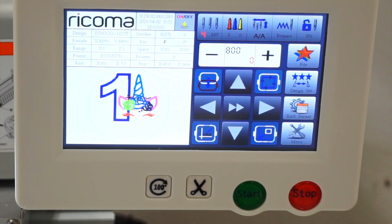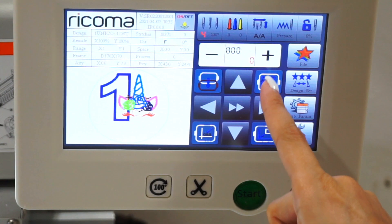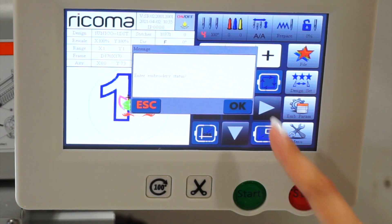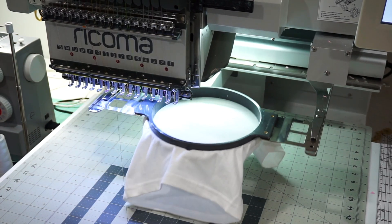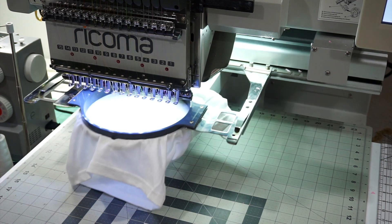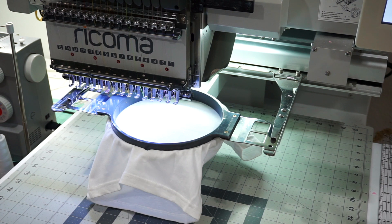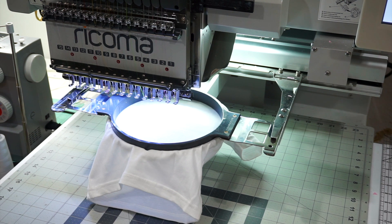Now I'm going to trace the design. You want to trace the design to make sure it's perfectly placed where you want it. When you trace, it'll outline the placement. Because the hoop is small, sometimes when it traces, the hoop will hit the bobbin casing at the bottom which rises slightly. You just want to make sure it doesn't move the hoop out of place — that's what you saw me do there when I pushed it back in.